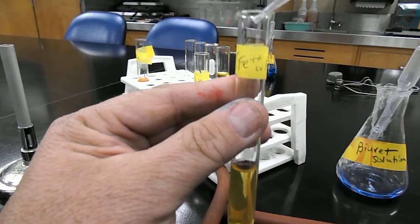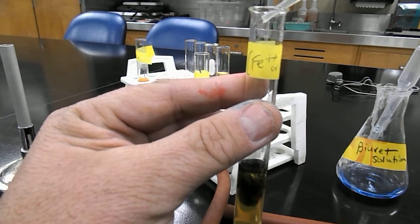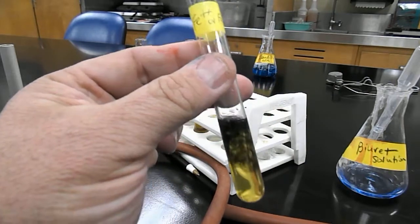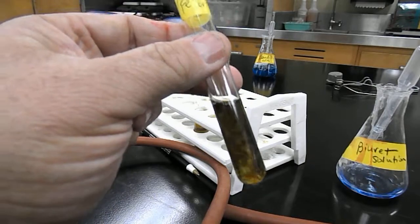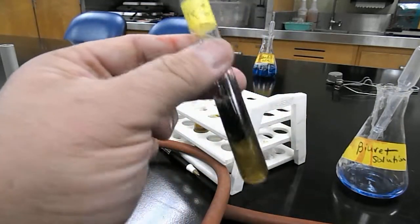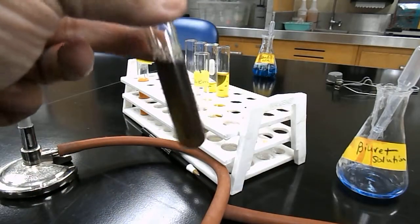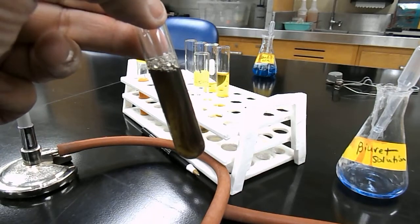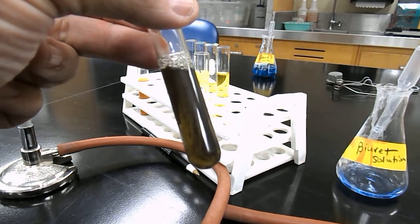We're going to add a few drops of 5% tannic acid, and you can see right away that there is a color change and there's also the presence of a precipitate. If you add some more tannic acid for a qualitative determination, you can see now that there is definitely some presence of iron detectable.